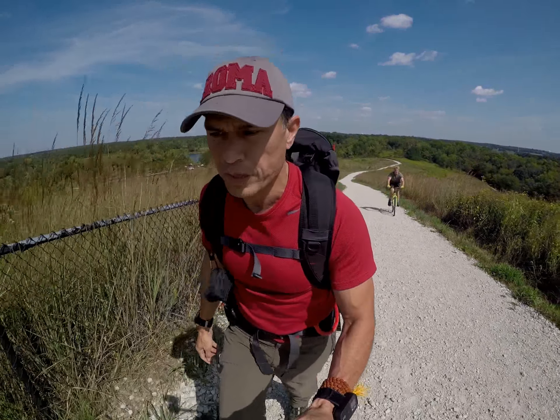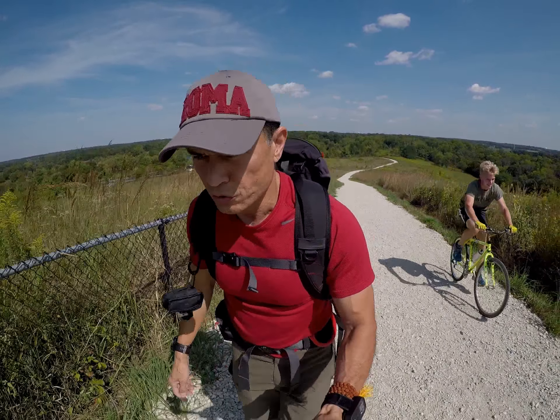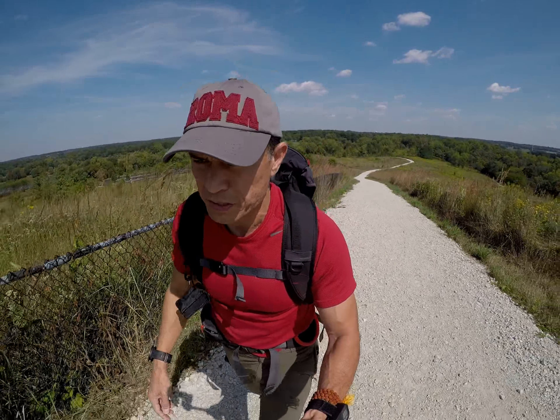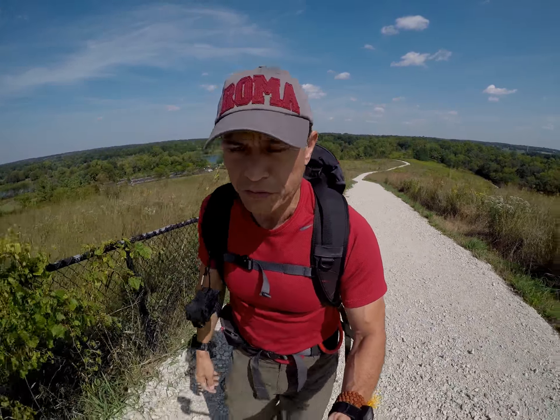We'll talk next week about the specifics of training — how to get into running mode in addition to a little bit of resistance and cardio together, along with flexibility.